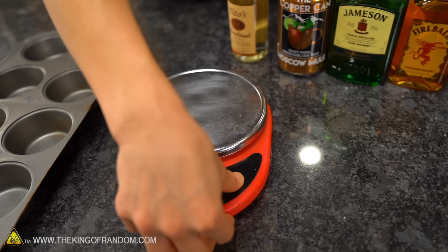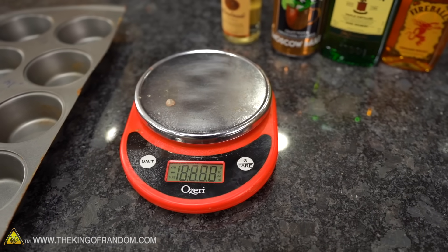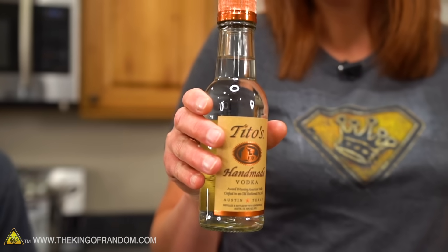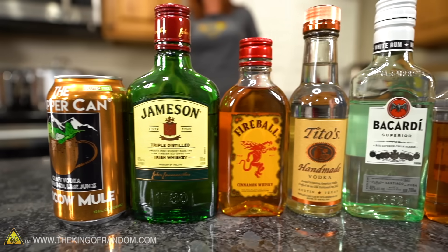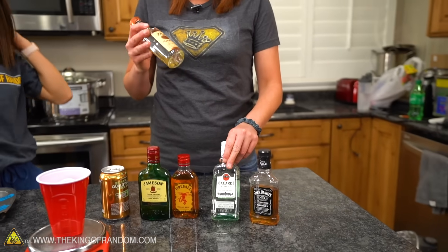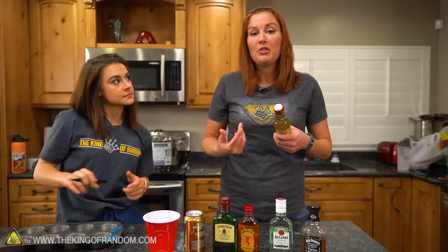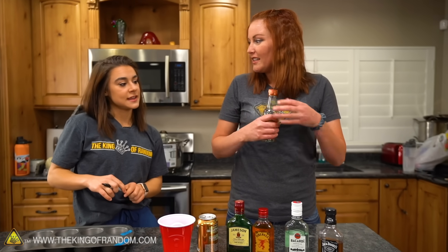We're going to go ahead and get out the scale. I want to make sure we're pouring the exact same amount in each one — I'm thinking two ounces. We'll start out with the Tito's Handmade Vodka. It's gluten-free and it's been distilled six times. Vodka is made out of potatoes, while rum is made from sugar cane. It's been distilled six times, meaning it's been purified. I'm going to bet there's not a whole lot left of this.